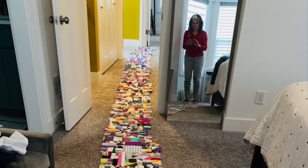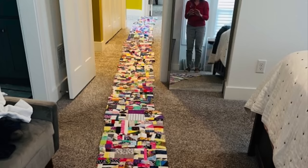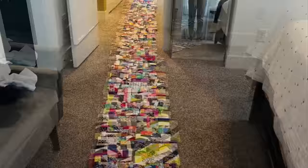It feels like it takes forever, but as you get closer and closer to the end — and when you're finally finished with this large, beautiful piece of scrap fabric to show for it — you will feel so great, so accomplished, and so proud of yourself.